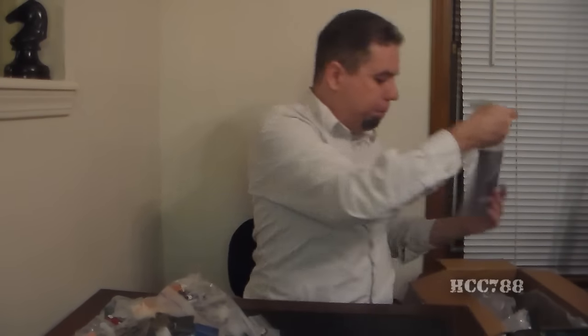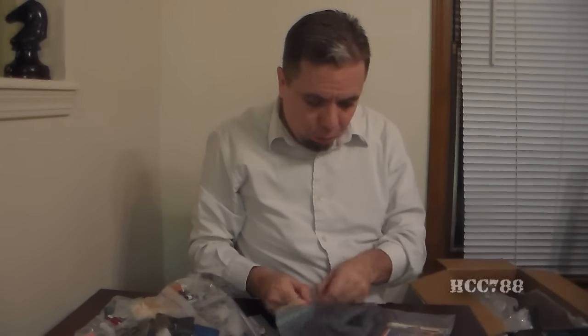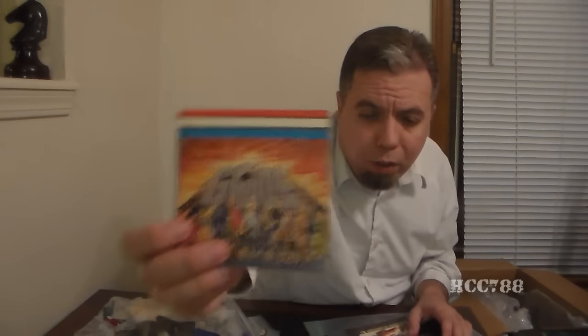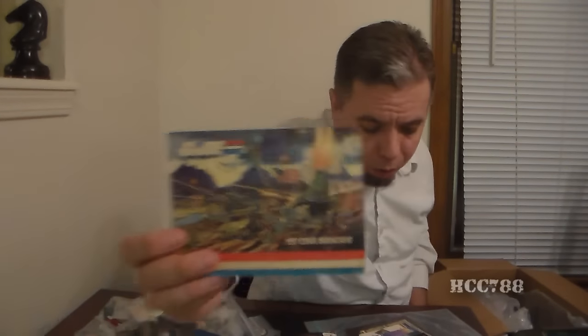Oh hey, we got more — ooh, look at that. More paperwork. These are some of the catalogs that you would get in vehicles. That's awesome. A 1987 catalog. That looks like a 1986 catalog. And an 85. That looks like a 1984. That's got to be an 83 — these are in order.